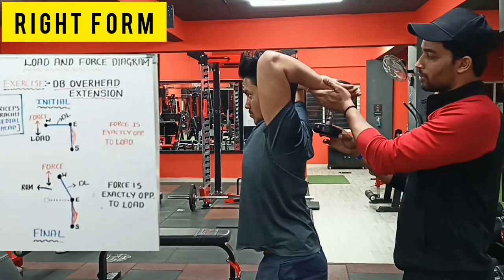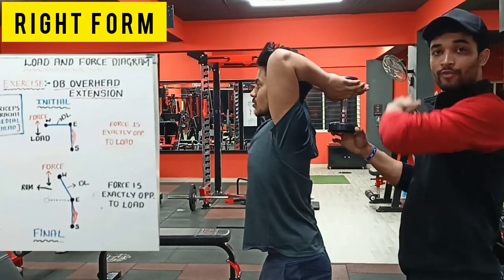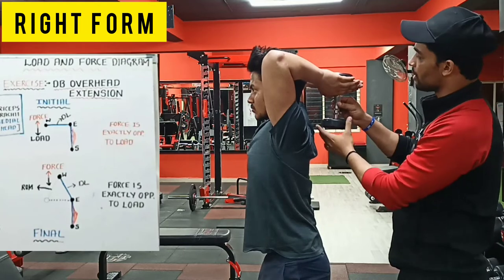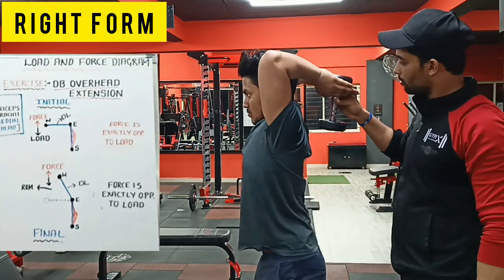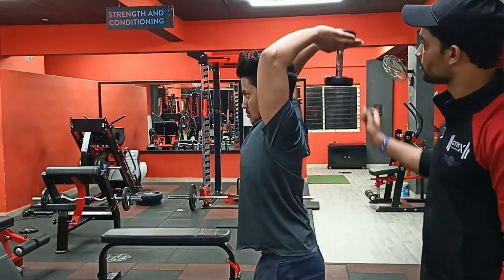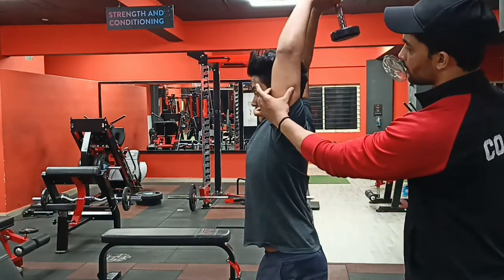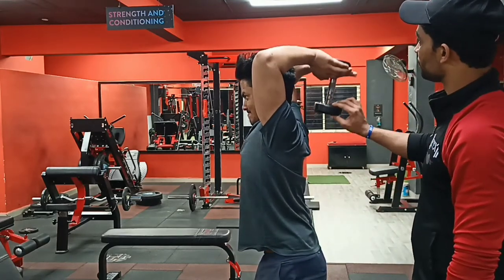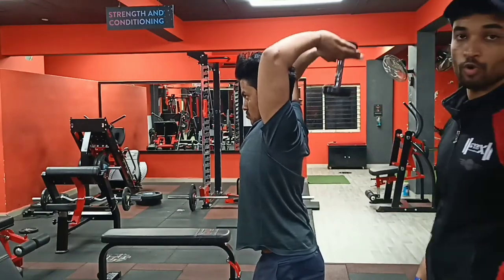If the dumbbell is tilted, when you are carrying heavy weight it will create pressure on your wrist. So it should always be aligned properly — assume that you are pushing the dumbbell away from you and taking it upward. From here, take it up; generate the force in the upward direction. Take it down, keep the dumbbell aligned, and take it up. Stretch completely, flex completely — feel the muscle here. This is the long head of your tricep. This is how you should perform the dumbbell overhead tricep extension.